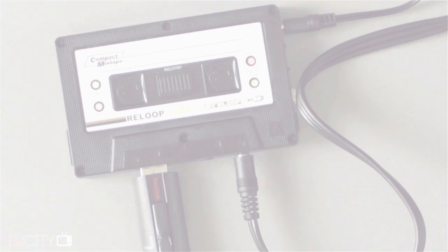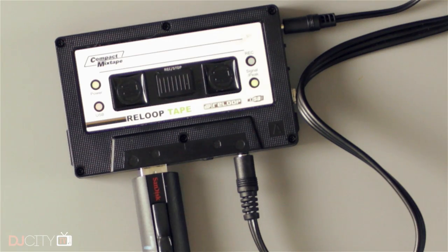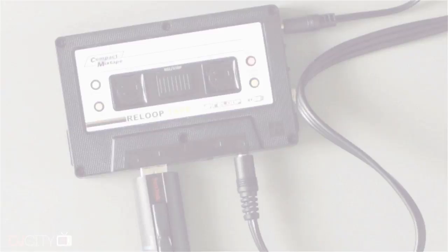Hey everyone, it's Mojax back in the DJ City UK lab. Today we've got a quick review for you on the Reloop Tape. The way things come to be reviewed here on the channel — of course the big manufacturers will send me their new stuff that's coming out, and I will also hunt down things from smaller, more bespoke manufacturers because I want to give it coverage and expose it here on the channel.